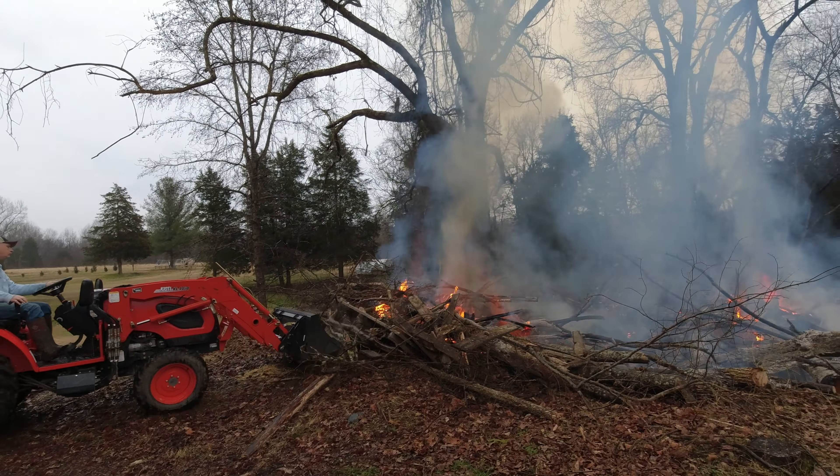I've got the tractor here with a box blade, so if we need to cut some lines, scrape around some stuff and clear some area, we should be fine. There are some leaves over here that are dry, but I've got a water hose right up here at the house we can pull down. There are some big trees here behind — there's been a fire under them before — but this should be fine, it shouldn't be a big deal.